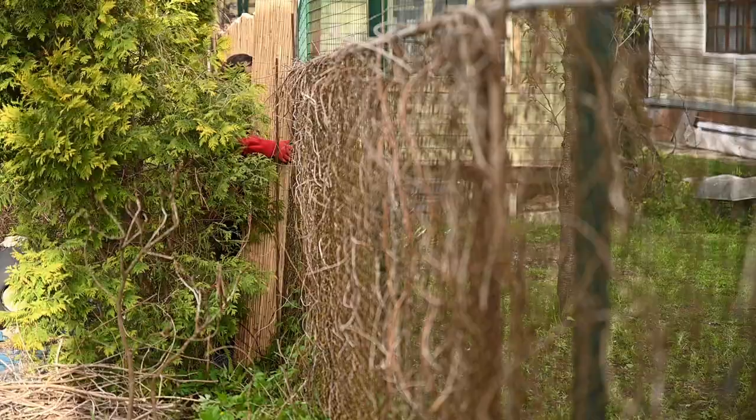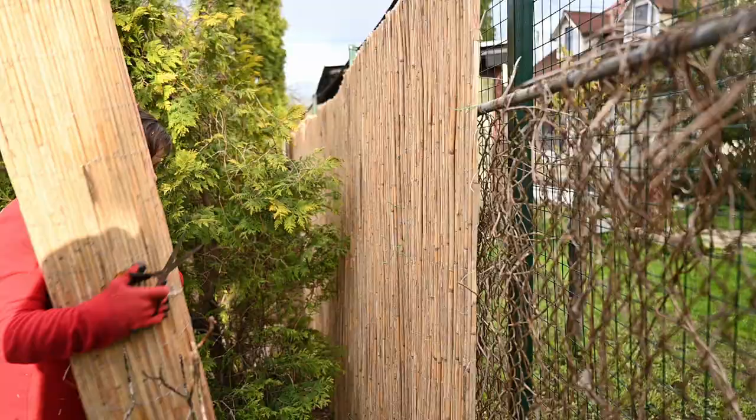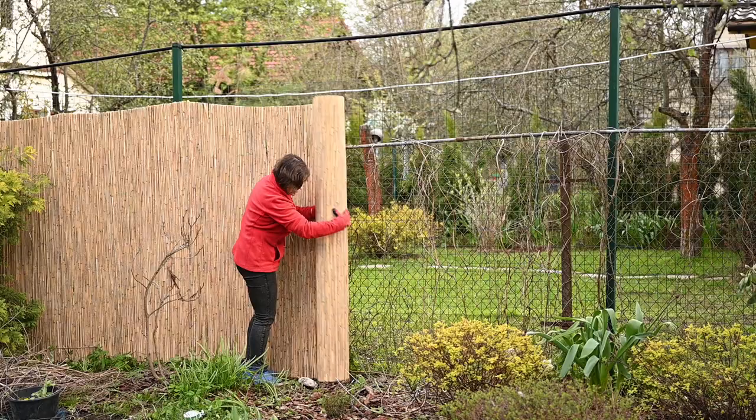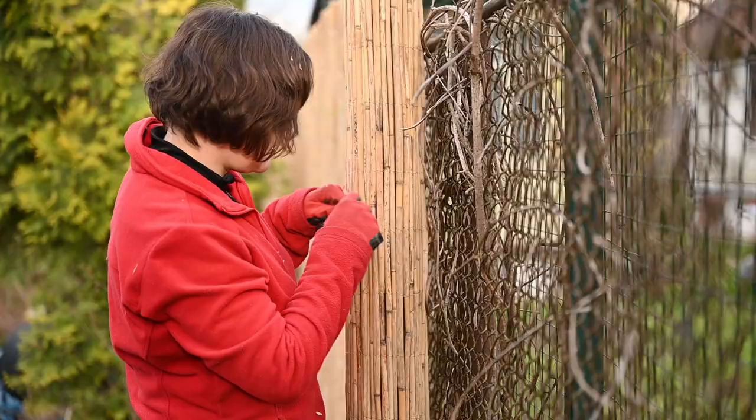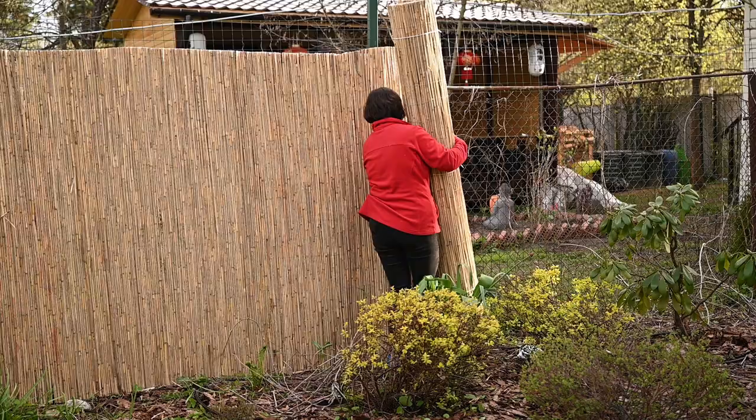I liked the basic look, but that autumn our neighbors decided to put up a new fence. After that all the hop vines were gone, and we decided to cover the fence with bamboo mats. I really love how they look and they work for Japanese style so well. These mats are really easy to install — you just unroll them along the fence and attach them to the existing fence with pieces of wire.